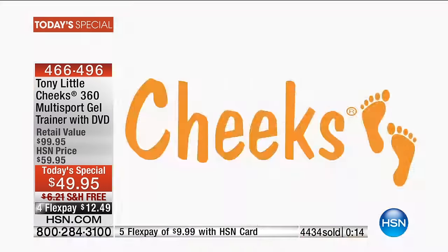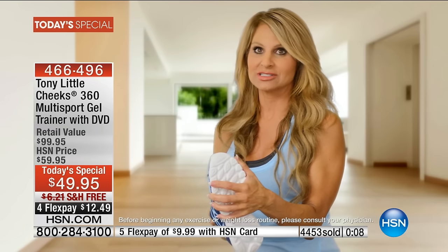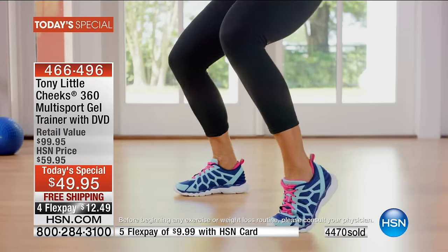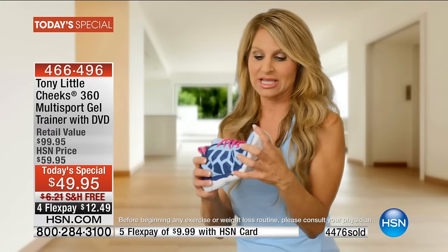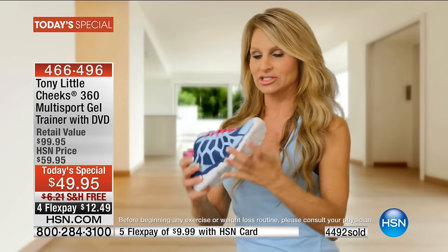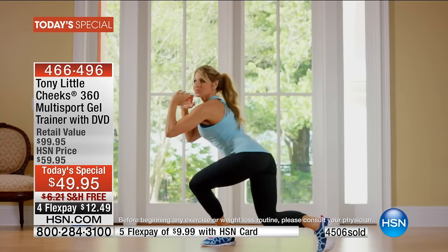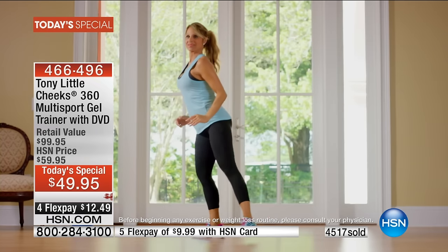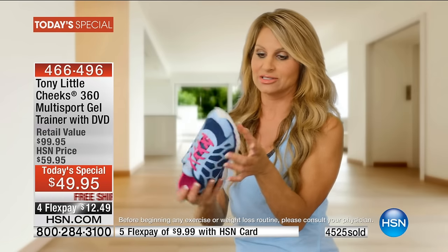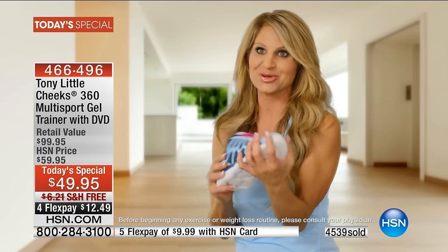I've been in the fitness industry for 30-plus years and teach group fitness classes. What I love about the Cheeks shoe is the fantastic flexibility — for a step class, you need to come down on that toe and these give you great movement. I love the cushion heel which has good left-and-right support and excellent shock absorbency. All around a great shoe — I'd recommend them to anybody, not to mention they're so cute and come in a lot of colors.